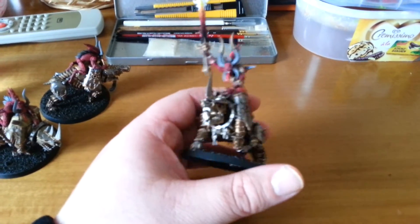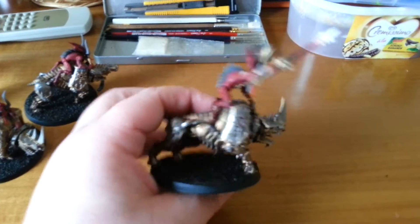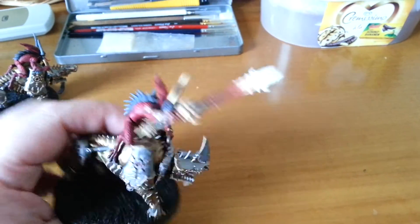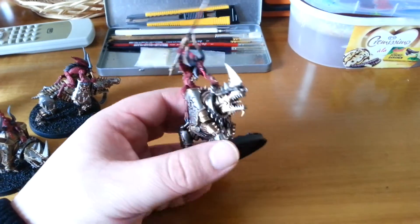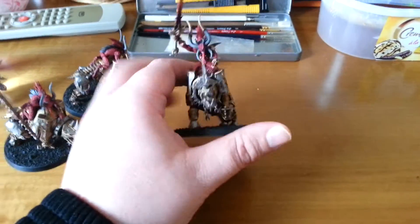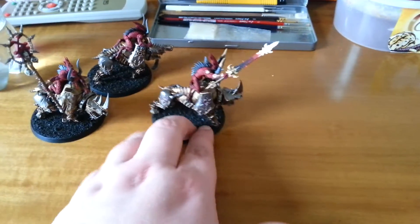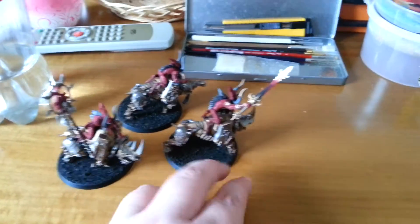I had almost a free artistic license on these guys. Only the sword had to be a burning one more or less. So I'm very happy how these came out. And I'm already sure that this guy, the champion of the Bloodcrushers, will be called Wesley Bloodcrusher.